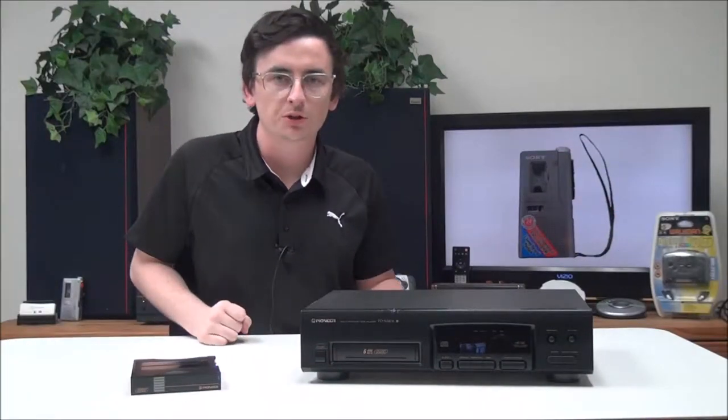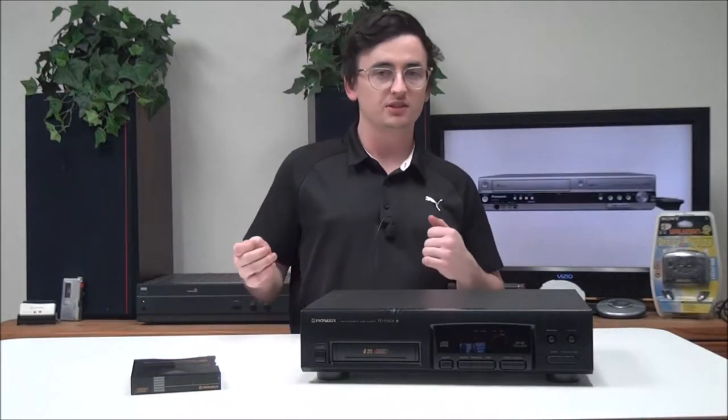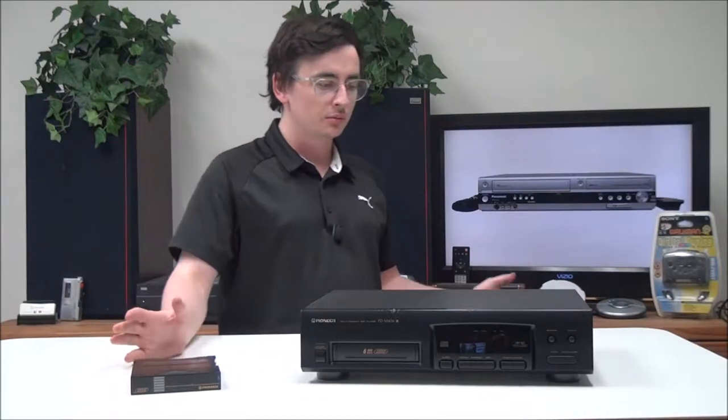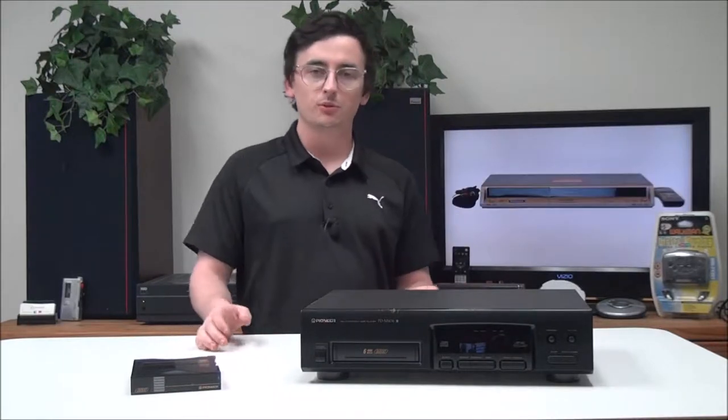Hey, what's going on guys, welcome into For the Low. My name is Spencer and today I've got this Pioneer 6-disc CD cartridge style player to show you. The model number is PD-M406.